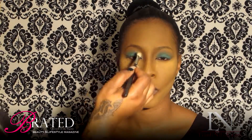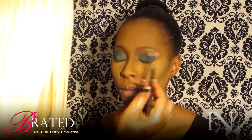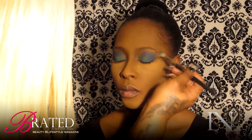I always tell people — and I was always taught — when it comes to blue, go bold with it. Now I'm applying my second eyeshadow color in the crease of the eye, which is a really deep, dark blue.